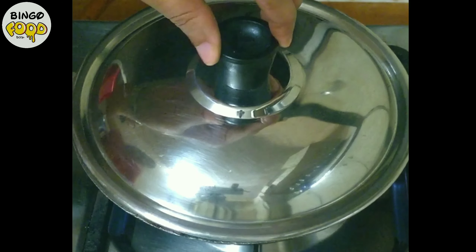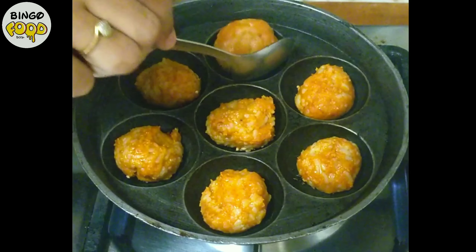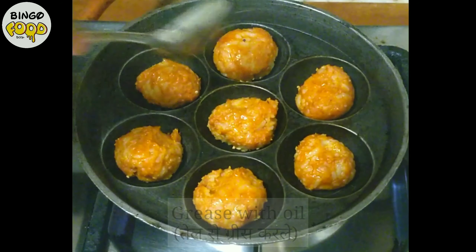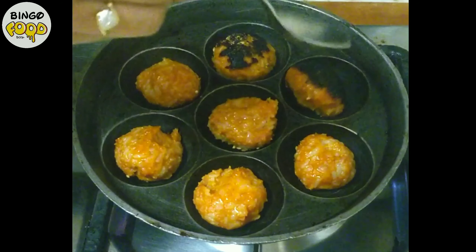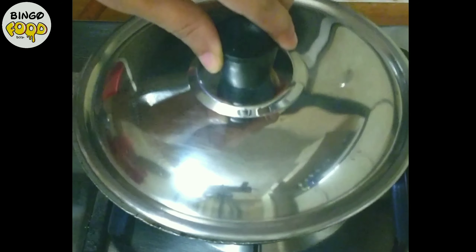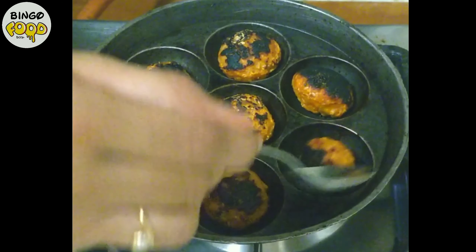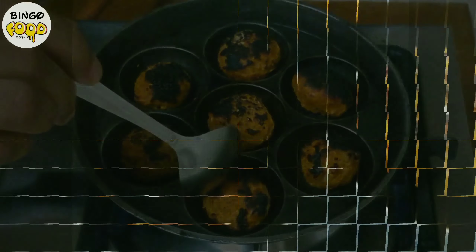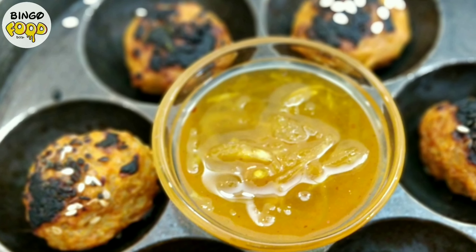Now cover it with a lid and let it cook for about 5 to 7 minutes on a medium flame. It's been 5 minutes and you can see our appams are crisp from one side. Let's cook it on the other side — grease with some oil and flip it, and let it cook for about 5 more minutes. You can cook mutia the same way in a normal pan. After 5 minutes, our rice balls are ready. They have got this amazing burnt texture. Serve it hot with tomato ketchup or mango pickle.